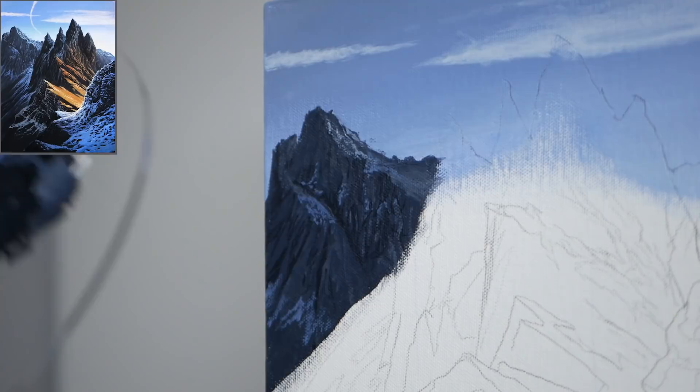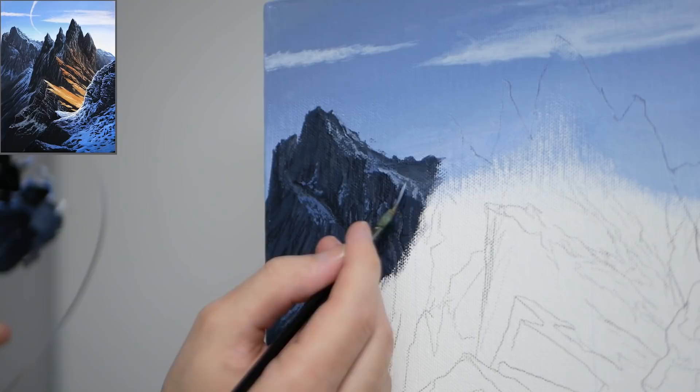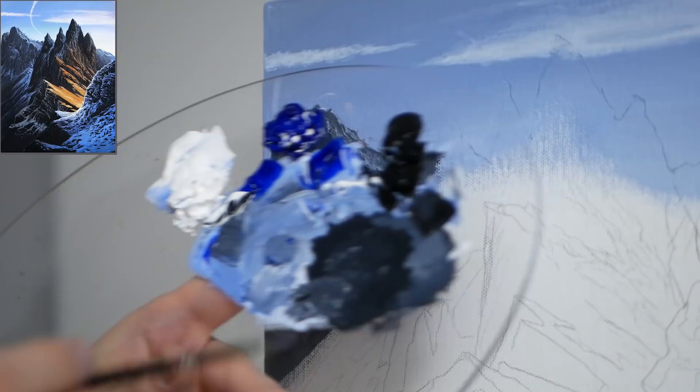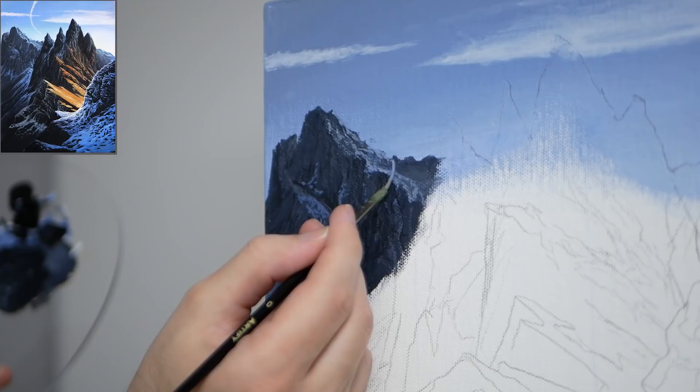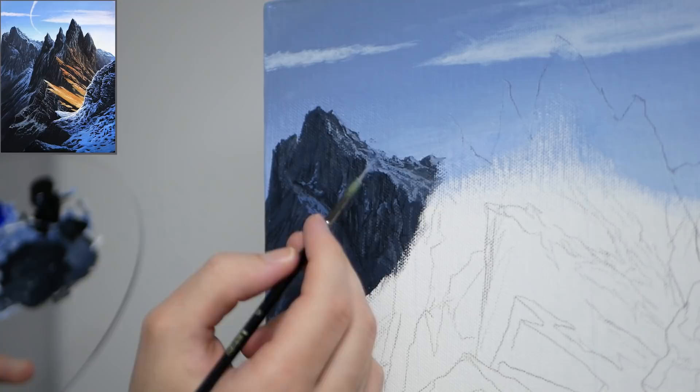When you have these large very flat surfaces you want the variance in them, and the snow can easily become that — so we're just trying to be a bit more loose with our application. Sometimes it can help to hold the brush from a little bit farther back. I'm looking for the highest spots and leaving openings so that mid to darker value can still show through — that contrast really helps with the depth within these mountains.